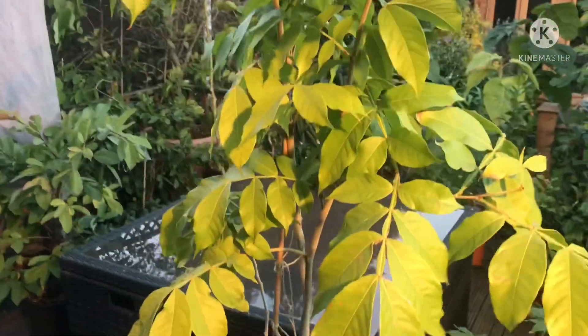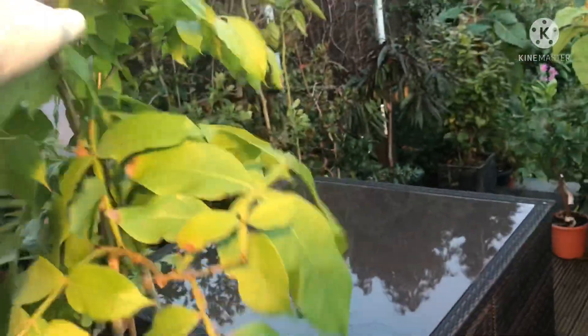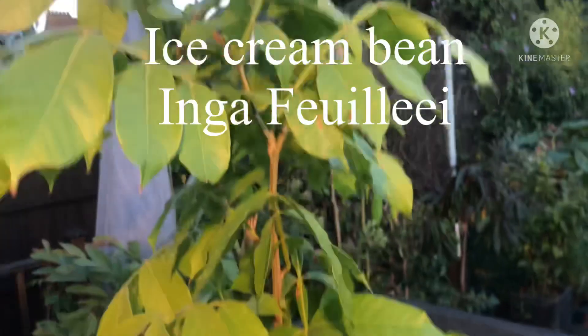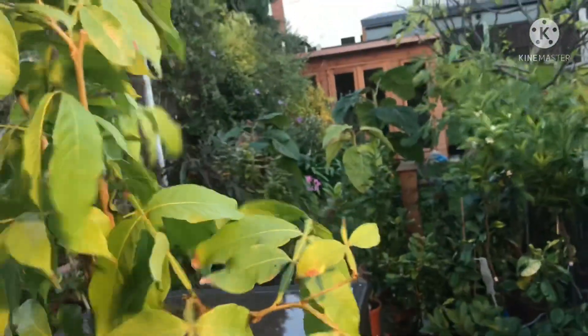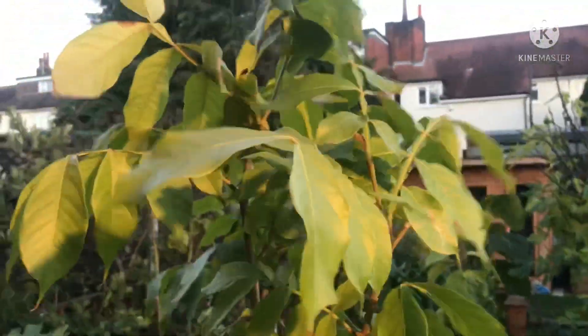Hello everyone, it's Bret here, Lionheart 84, and I'm bringing some of my tropicals indoors. I thought we'd have a look at some of them as I haven't seen them all summer - they've been tucked away behind each other. This is my ice cream bean Inga - I think this one's Inga Feei. It was supposed to be a bit less burnt and more windy, but from the leaves it doesn't appear to be. I think I cut the plant back quite hard in the spring because it got very tall and out of hand, and the leaves have been very yellowy since then.